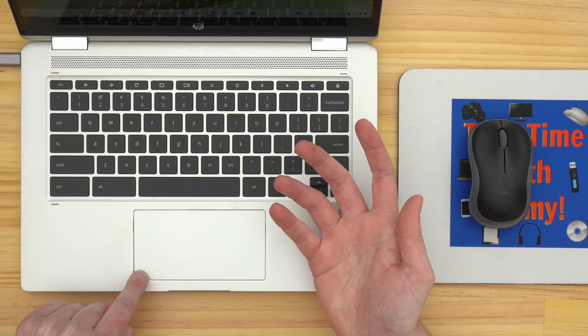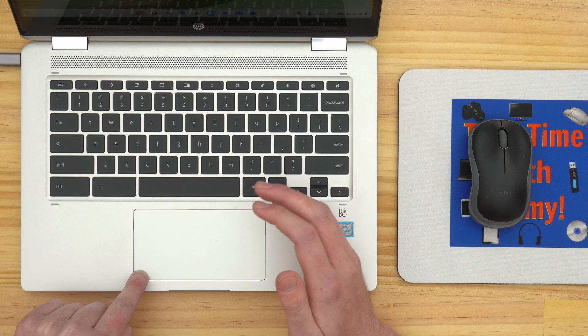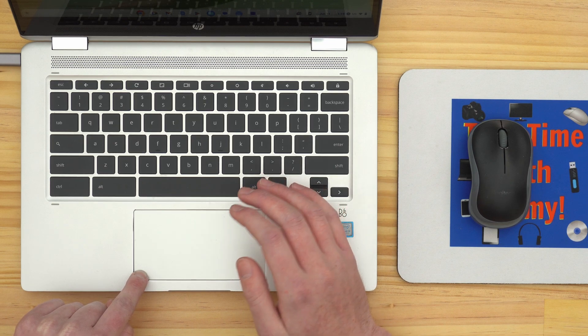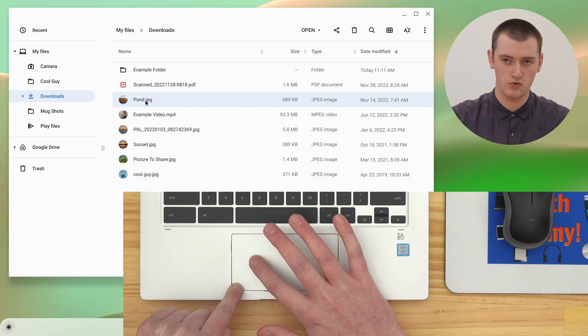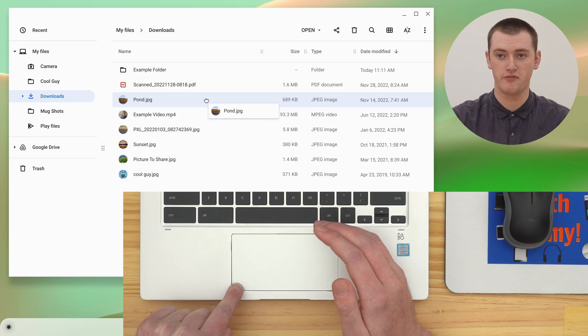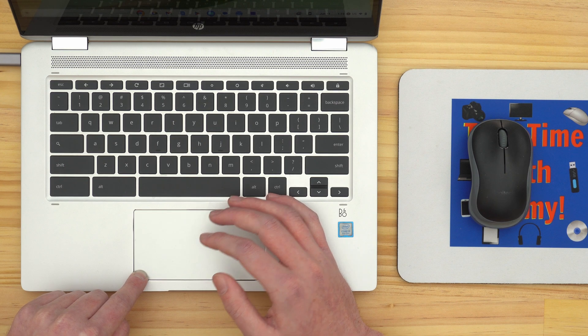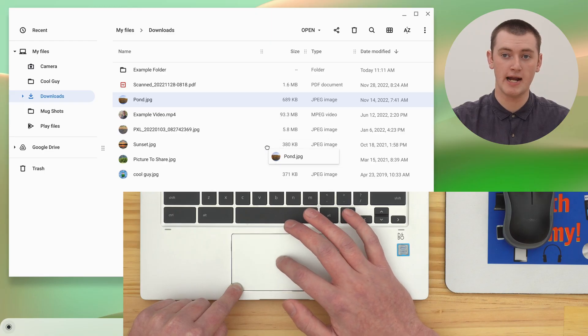And then, with a finger from your right hand, ideally, drag across on the trackpad in any direction you want to drag it to. If we move across like that, you'll see you've now picked up the file and you're now dragging it. And as long as you keep holding down in that bottom left corner with your left hand, you can drag the file anywhere you want with your right hand.